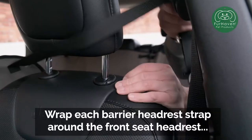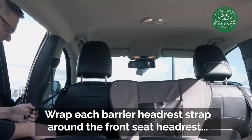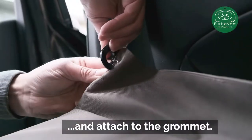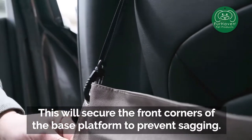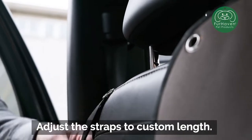Wrap each barrier headrest strap around the front seat headrest and attach to the grommet. This will secure the front corners of the base platform to prevent sagging. Adjust the straps to custom length.